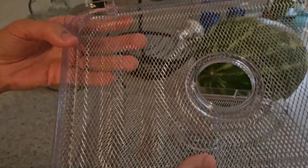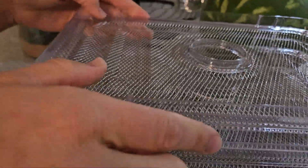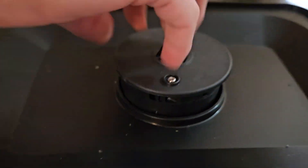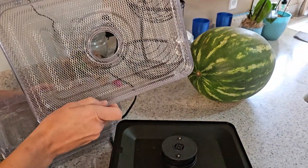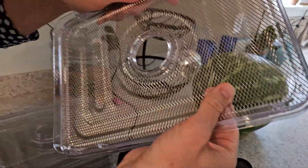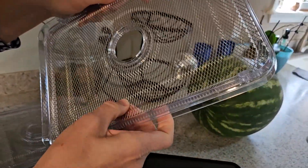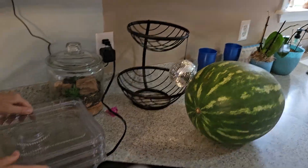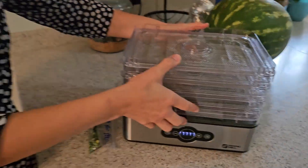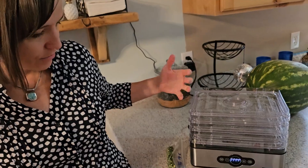This is what one of the trays looks like. And I have to show you the base too — the dehydrating heat just comes from here. Each tray has a hole in it so the heat can get up through it — it's plastic with a metal mesh. If you only need one tray, you can put that on and just put the top on, and that's all. Or you can do it all at once.